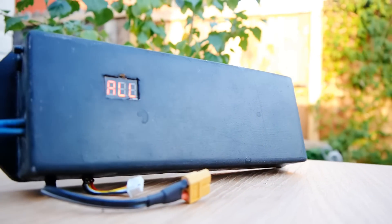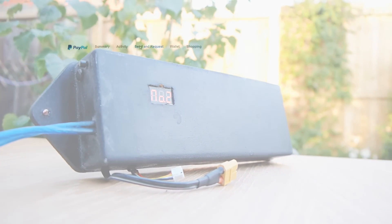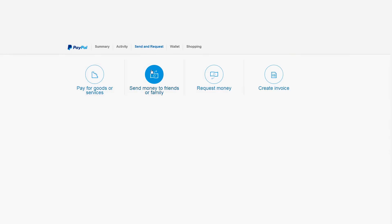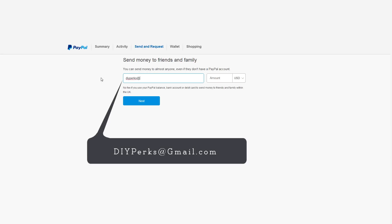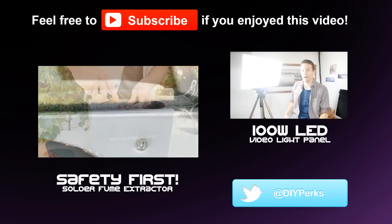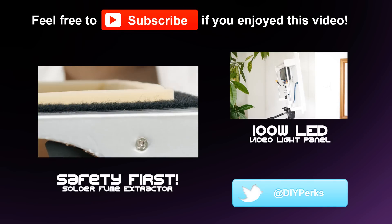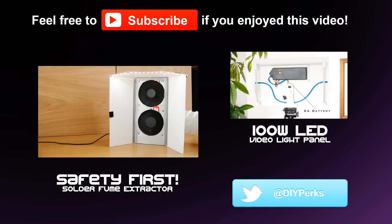So now you can safely power your projects without worrying about damaging your batteries. If you've found this video particularly helpful, I've actually set up a PayPal donation account if you feel inclined to send a tip my way. All donations go straight back into buying the resources needed to make more videos like this, and are warmly appreciated. So, thanks for watching — I hope I see you in my next video where I'll be showing you how to make a solder fume extractor to keep you safe while soldering. Bye for now!